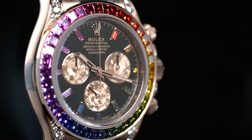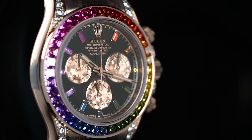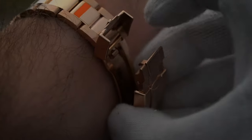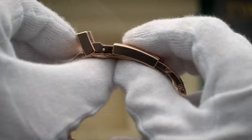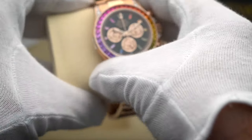While they have a point, some collectors have a different take on the matter. This watch does not come easy. The individual gems need to be of a specific hue, which are sourced only from scarce natural resources. They cannot be manufactured and need to be able to complement one another in order to create the signature rainbow effect.